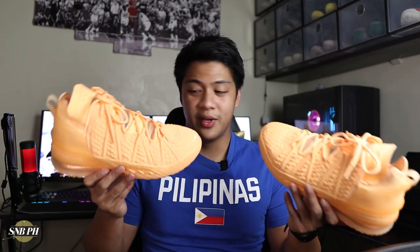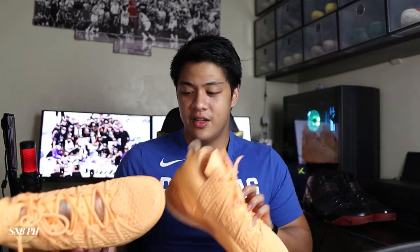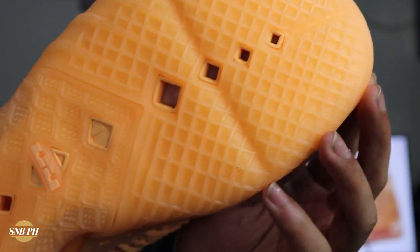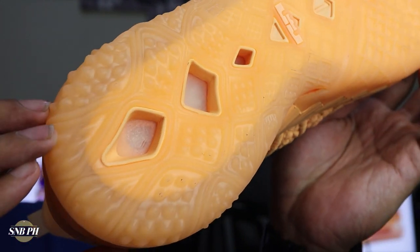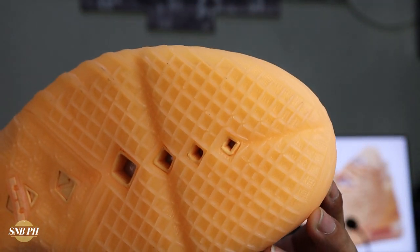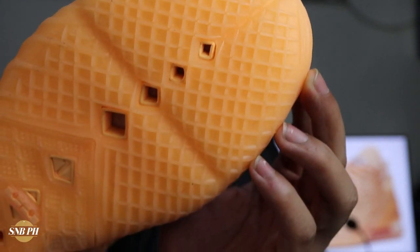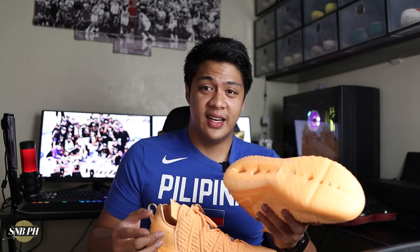Starting off with the tech specs — I'll quickly run these down since we've already talked about them with the LeBron 18 Lakers. For the outsole, you have that split traction pattern with a waffle design in the forefoot and a milk crate traction pattern in the heel. The rubber feels pretty similar to the LeBron 18 Lakers colorway, with the only difference being that with the Melon Tints, it is translucent. I'm really hoping the translucent outsole will perform just as well as the solid rubber, because from playing with the Lakers colorway for a few games, it seemed like it was gripping the court really nicely.